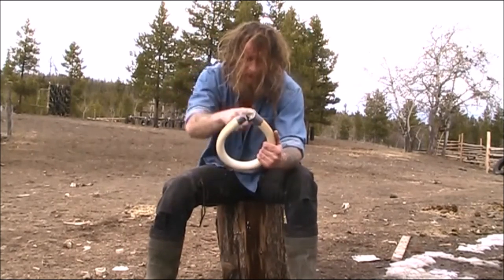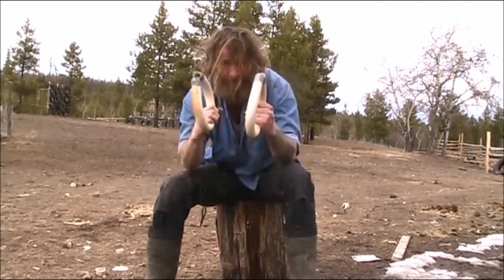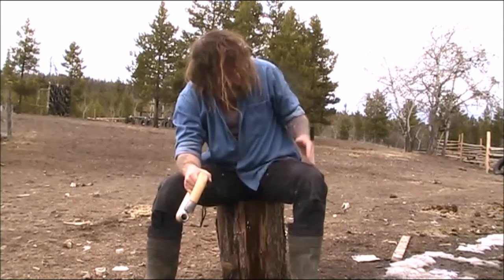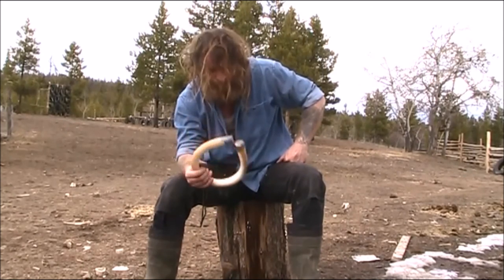One end of the strap will come in here, come through, come out here — attachment points. Same deal. Thanks for checking me out today. Stay tuned for part two — we'll be having these hanging up in the trees and we'll be playing with them.